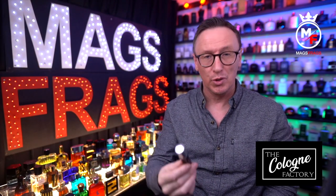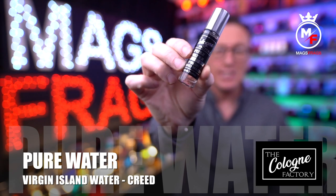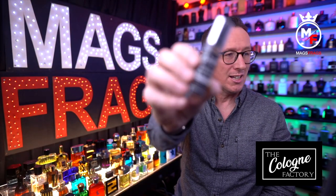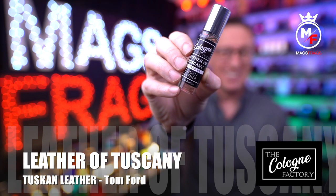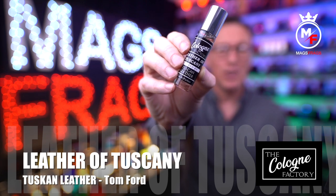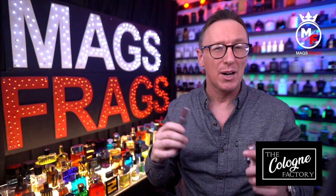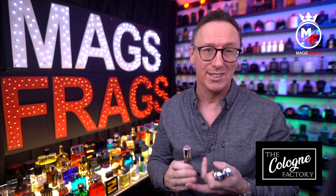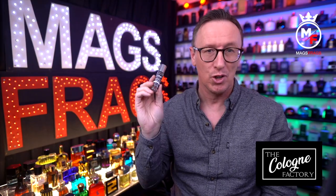The second one is called Pure Water and this one is a copy of Creed's Virgin Island Water, and finally this one is called Leather of Tuscany, which is inspired by Tom Ford's Tuscan Leather. I'll be breaking the review down into various categories including accuracy, presentation, performance, and choice, but firstly let's take a look at the cost of these and compare them to the other clone houses.